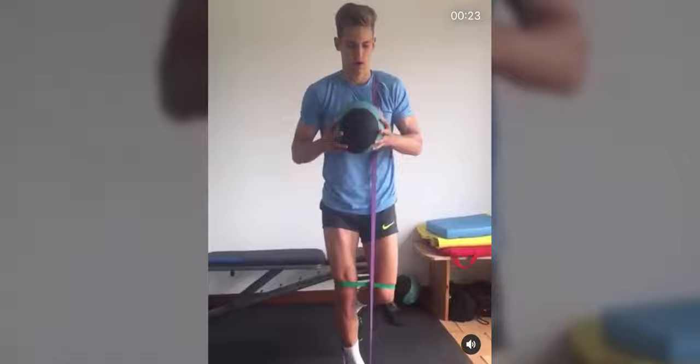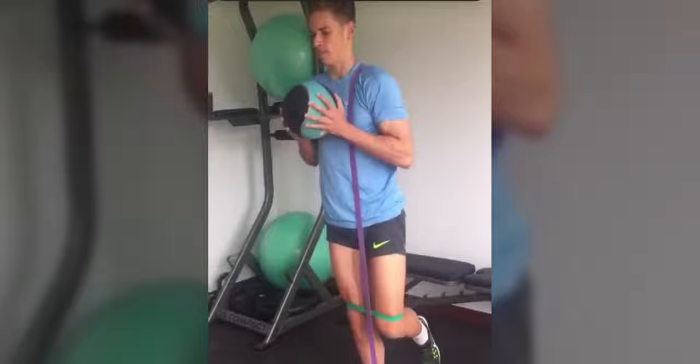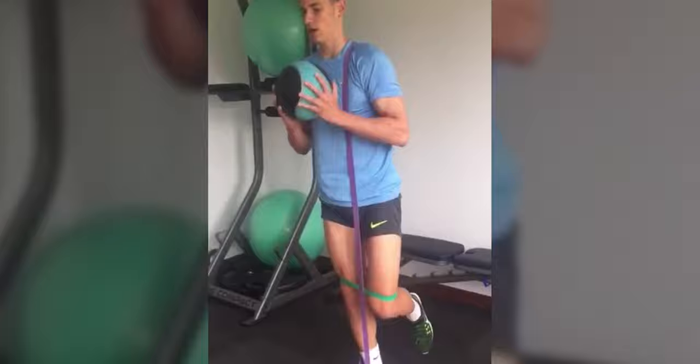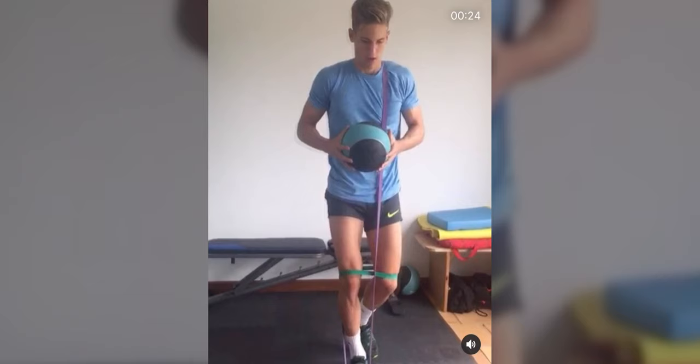The final exercise is probably the most complex one — it's single leg squats, but there are two bands and also a ball. The ball is actually weighted, so it probably weighs around 8 to 10 pounds. This is just more core stabilization and working on strengthening your legs.